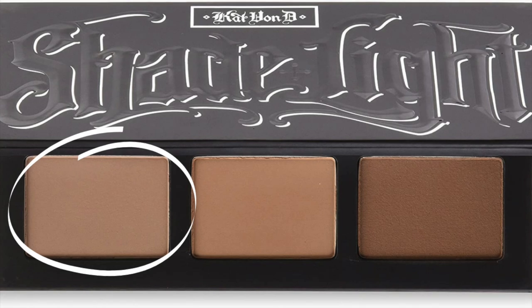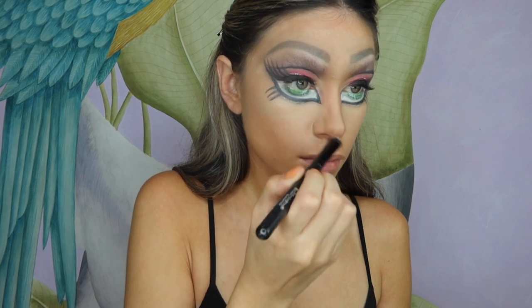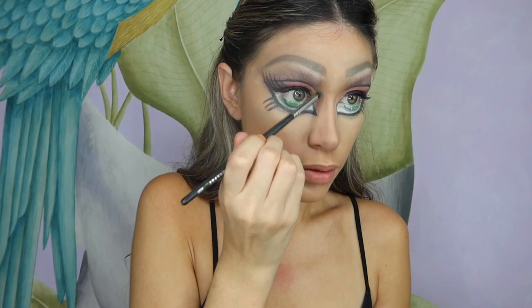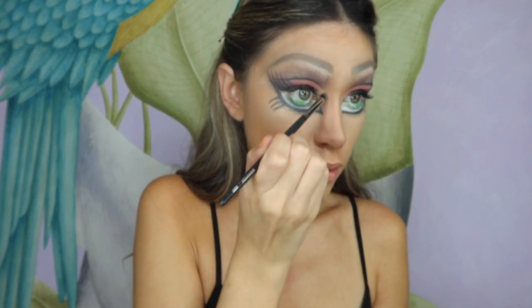I'm now using my Kat Von D Shade and Light palette — using the first dark shade to contour the sides of my nose. We're trying to make a really tiny nose, because Bratz dolls are known for having practically invisible teeny tiny noses. Going back to the palette with a lighter shade, I apply it on the sides just slightly over the darker shade to create the illusion of a smaller nose.